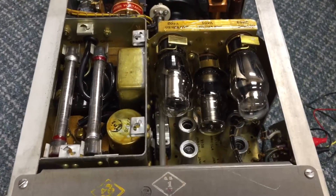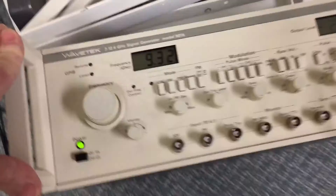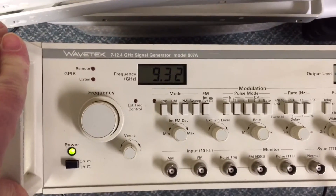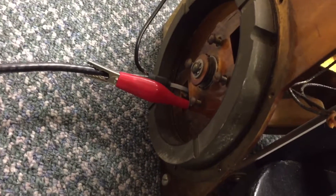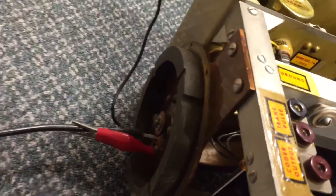So what we have to test it with is another boat anchor, although not quite as old. It is a WaveTech ultra-high frequency — actually super-high frequency — signal generator. We have it set to 9.32 gigahertz, which is what this thing listens on. I just kind of have a jerry-rigged coax cable with a loop stuck into the waveguide. I didn't have a waveguide-to-N adapter, and there's a ton of loss in what I'm doing here, but it gets the signal in there so you can see what it does.